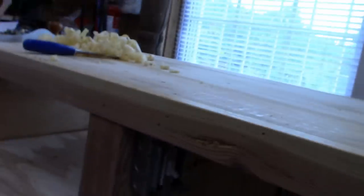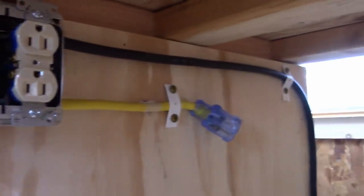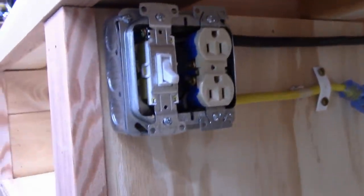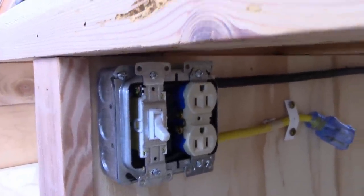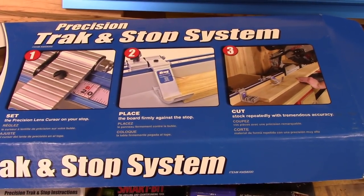I got the switch box all mounted so I can hook the vacuum up — it's all ready to just be plugged in. I'll put a hook on the back to hang the cord so I can move this around, get a face plate on there, and that'll be done. Now it's time to build the two side pieces that will hold the track and stop system. I opted to go with the Kreg one.